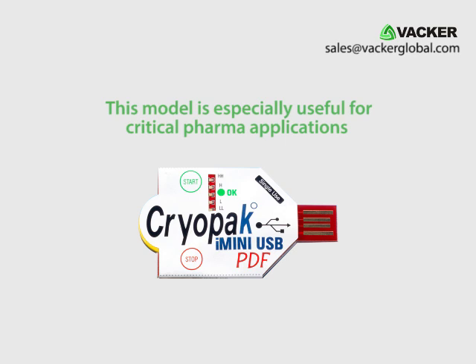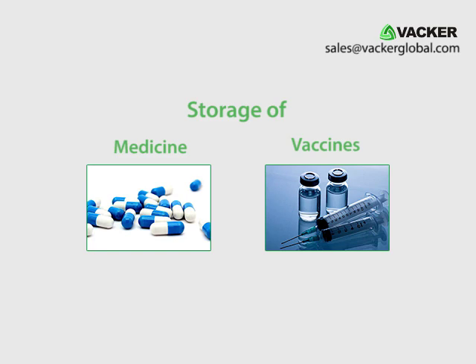This model is especially useful for critical pharma applications such as storage of medicines, vaccines, etc.